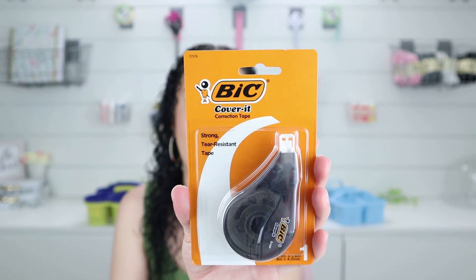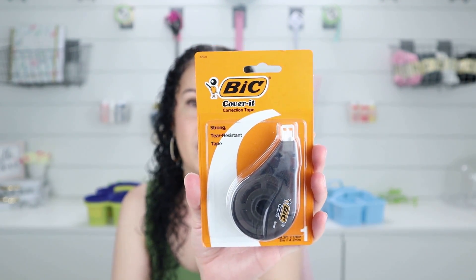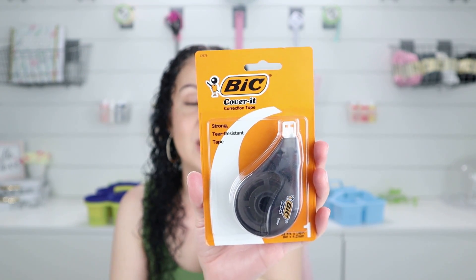Another thing I saw in the school supply section was a name-brand correction tape — the big correction tape. I only grabbed one because I'm not sure how well it works and I didn't want to grab too many. Let me know in the comments if this brand works well, because sometimes name brands at Dollar Tree are great and sometimes they're not. I wanted to grab one to try it.